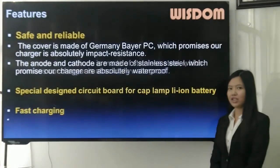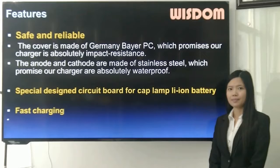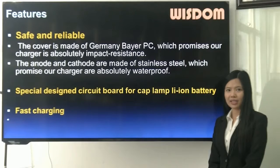The following are the features. Feature 1: safe and reliable. Feature 2: the cover is made of German PC material, which means our charger has absolutely impact resistance.